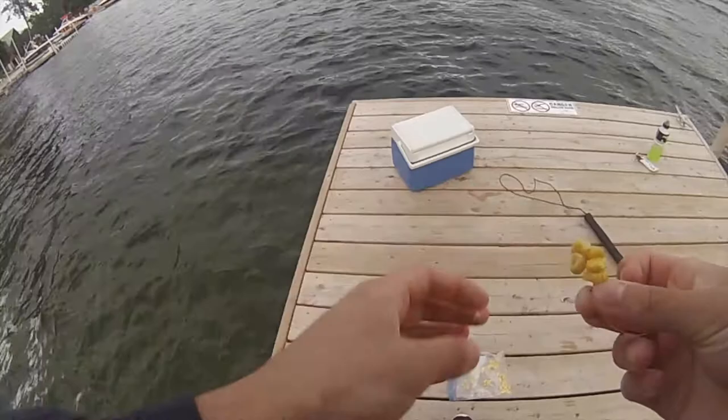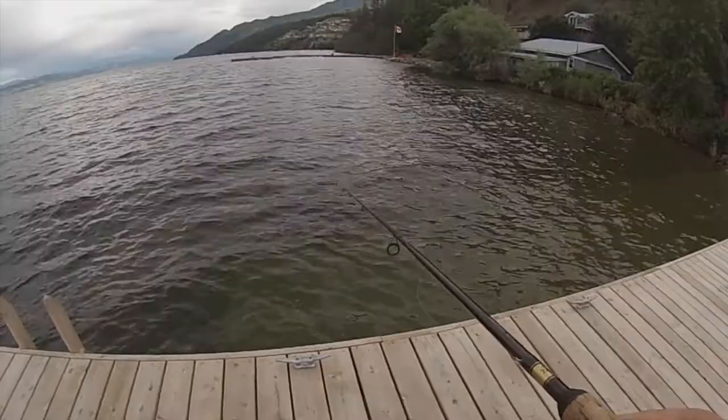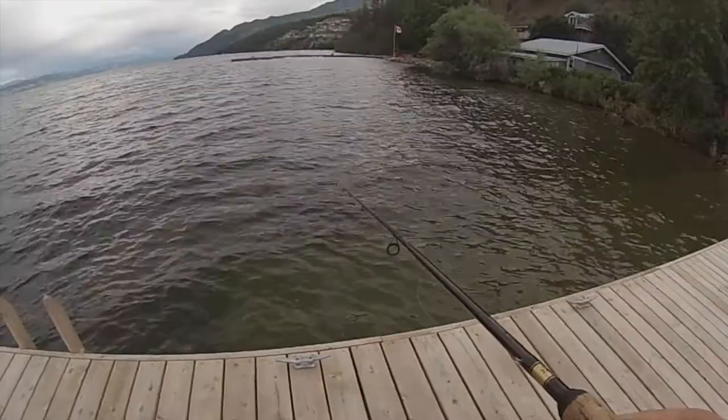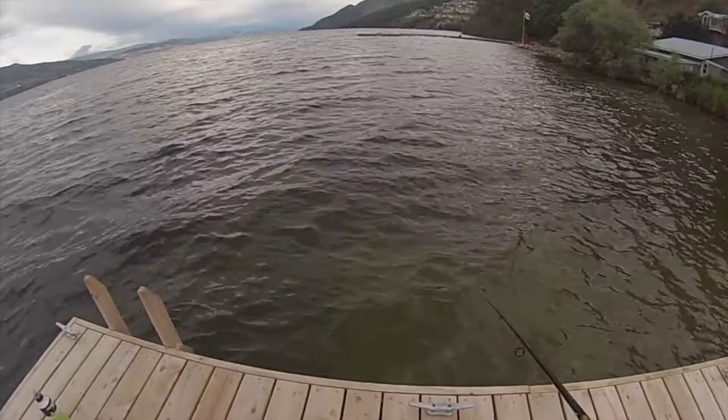I missed him, so he's probably spooked, but I'm going to give it a second chance down here. On the corn — I guess the trout here really like corn. I've never encountered this before. I've heard of trout eating corn, but I'm trying to think if I ever caught one on it — I don't think I have.